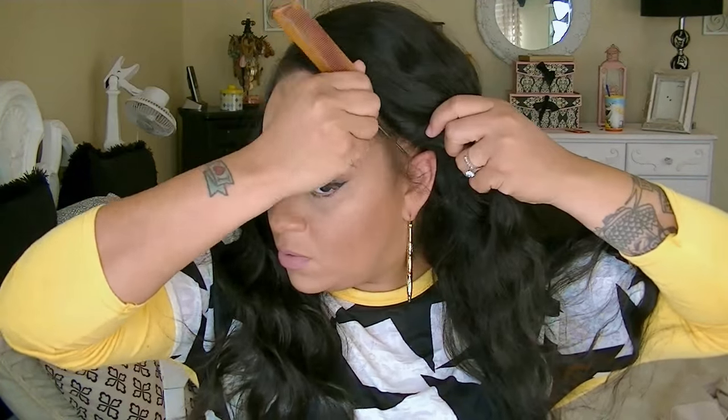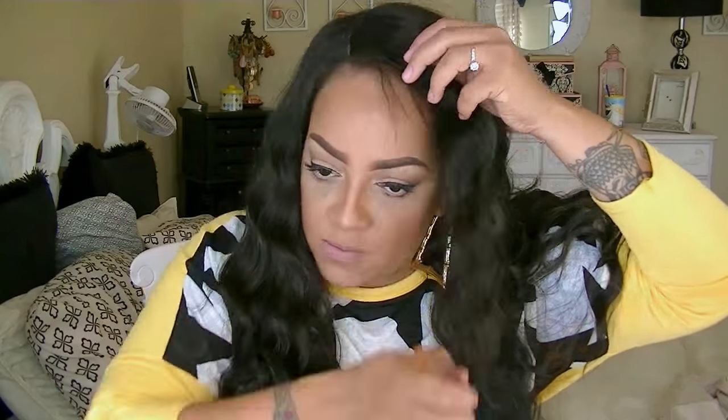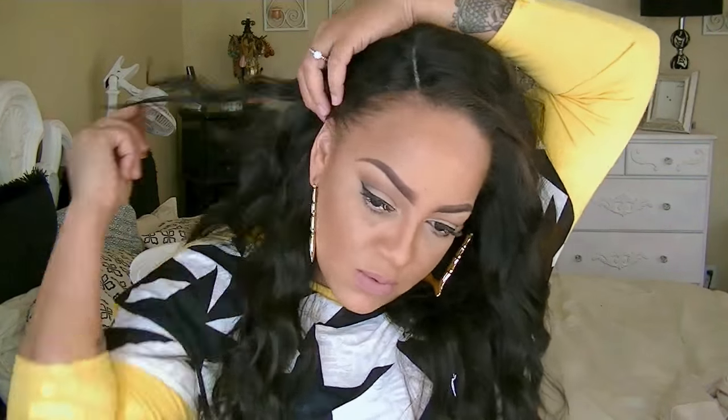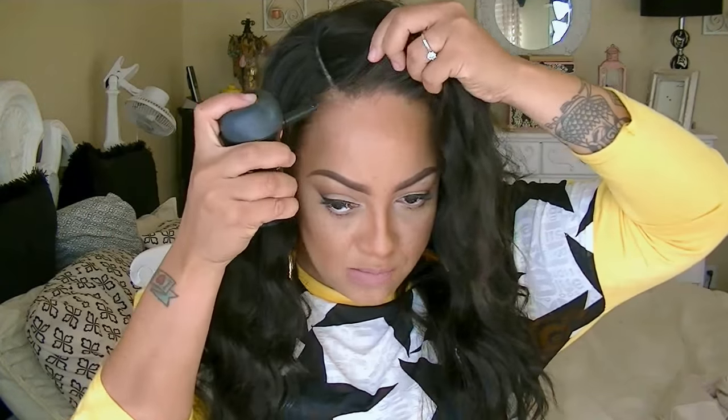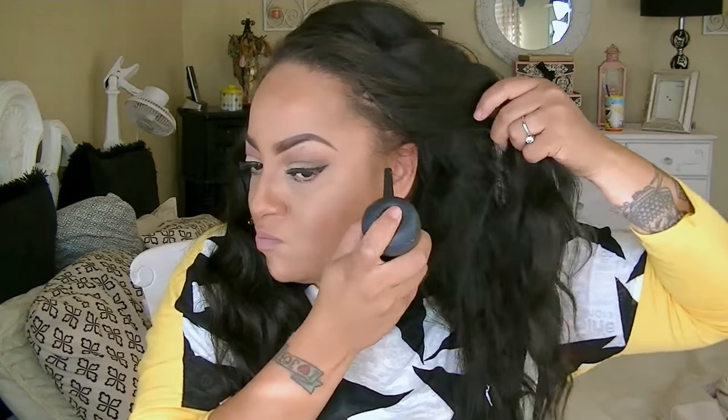I'm going to pull some of my hair out in the front perimeter because I don't want the wig to just be sitting on my hairline. This unit does need some bobby pins because there's not enough combs in it. I'm going to pull some more of my hairs out on each side of my head, just in case I want to brush the hair back or pull it up in a different style. The bobby pins do come in handy.